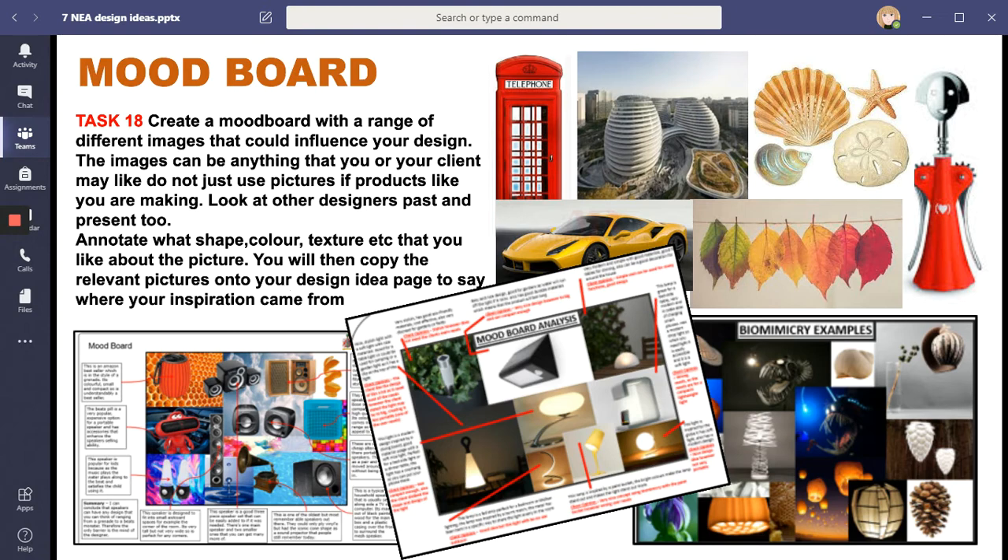Here's an example of a mood board - you can see some pictures that have inspired or can help you. You could look at something like biomimicry, which is looking at nature; you could look at architecture; or you could look at something that inspires your client, like Art Deco, a different design movement or era, or particular colours your client likes. Gather them all together in one place to help inspire your design ideas. You can see this student got much higher marks by annotating their mood board and explaining some of the things on there.